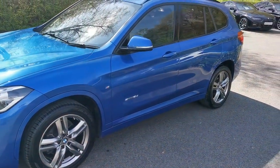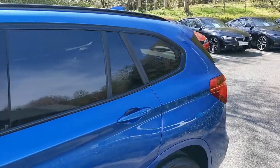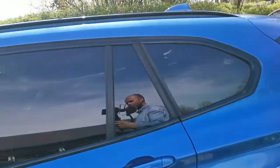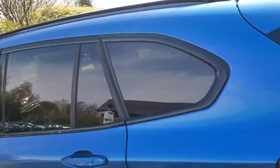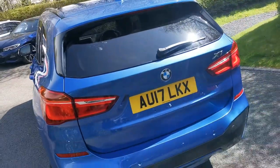This car has also had the sun protection glass, so that's the rear tinted windows. It gives an element of privacy for the rear of the car and there is a UV element there as well. It helps keep the cabin a bit cooler on hot days as well as protect the rear passengers from harmful UV rays.